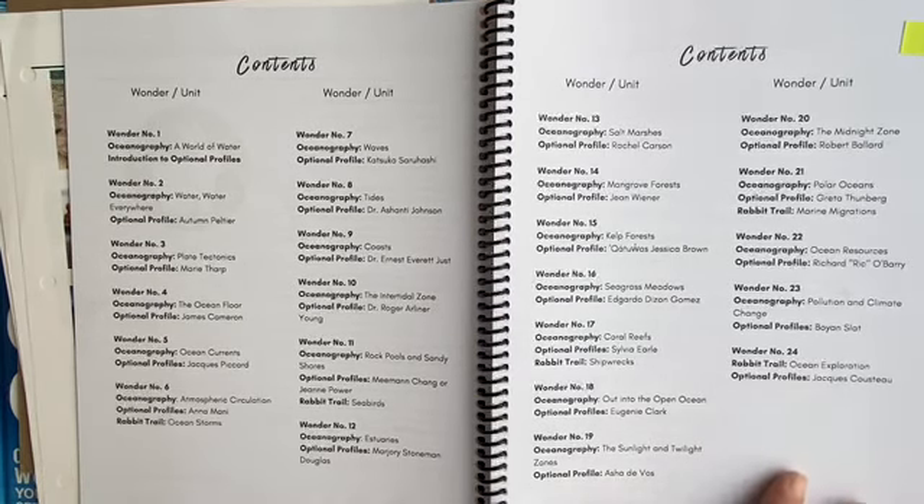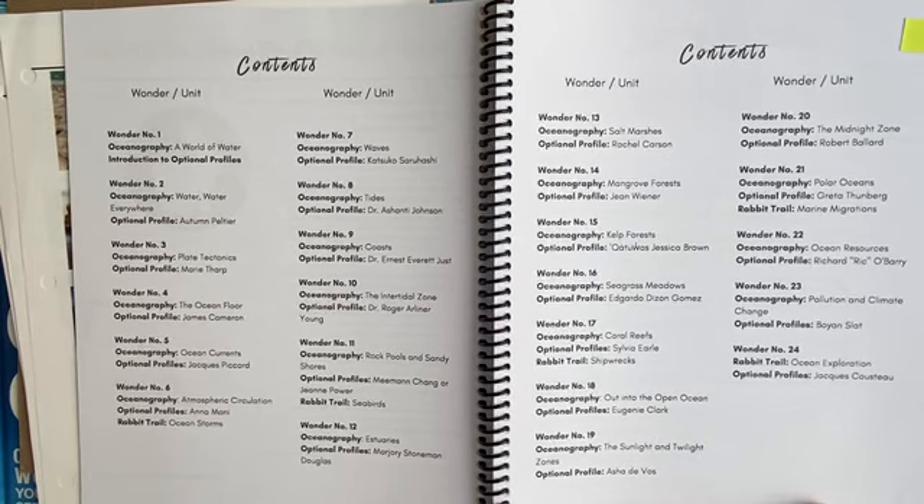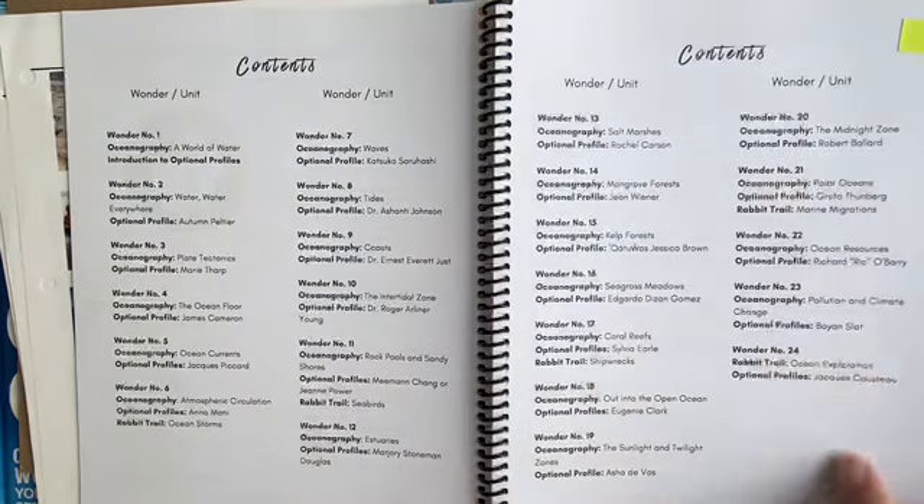That's my number one point, and why I really love this curriculum after using it with my two boys this year — I feel like you really get a comprehensive education. Every single topic has so many layers of information that you could further dig into, and so many resources. I know that we didn't even use a tenth of a percent of the different options available.